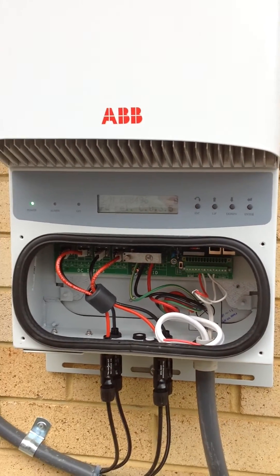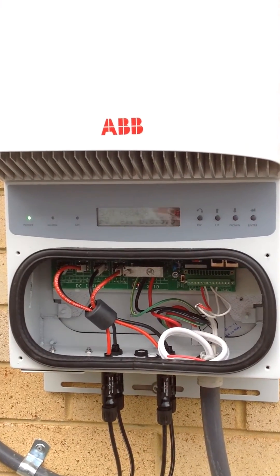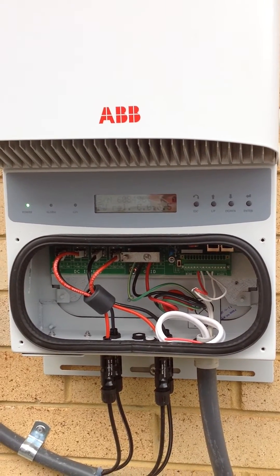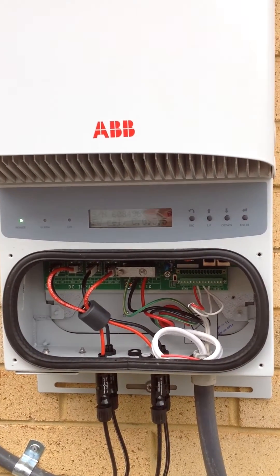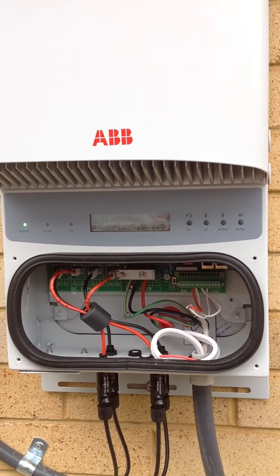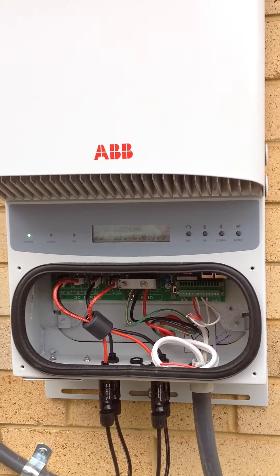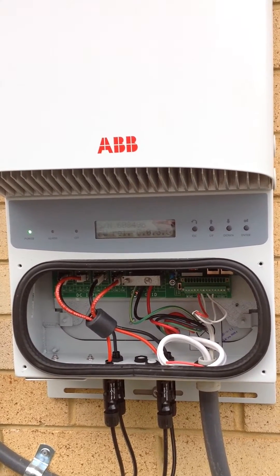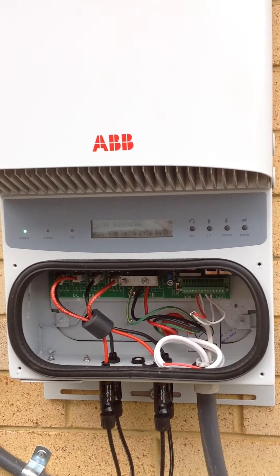Here we have an ABB inverter and what we've done is we've utilized the little EarthFault LED buzzer plug-in solution that we've designed. You can find it on our eBay site or through our website solarwindrenewables.com.au or at sol.cam through eBay.